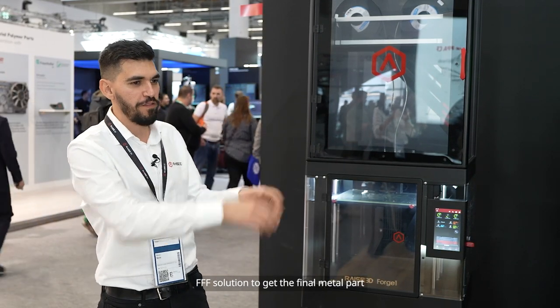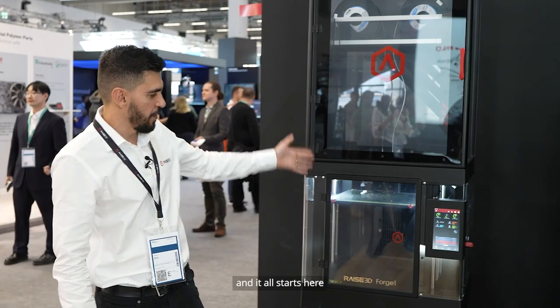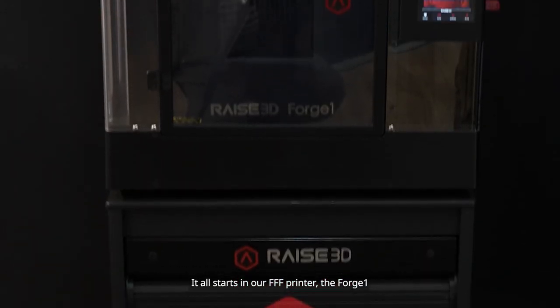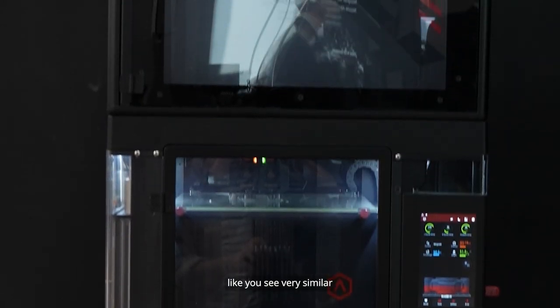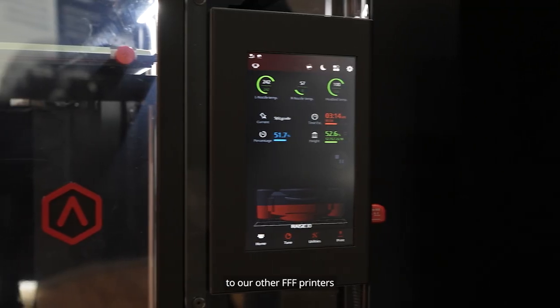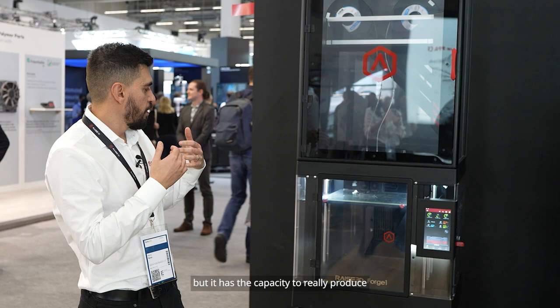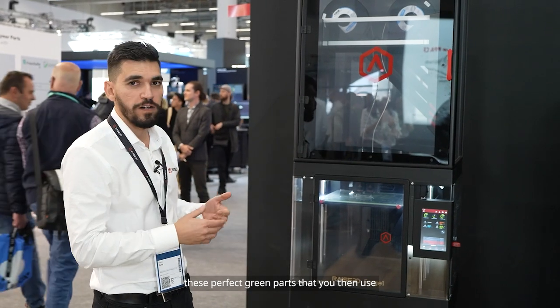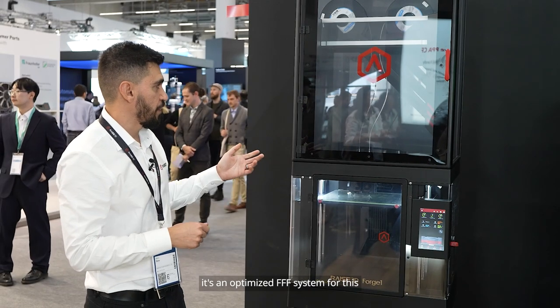It's our indirect three-step FFF solution to get the final metal part. And it all starts here in our FFF printer, the forged one. It's a printer very similar to our other FFF printers, but it has the capacity to really produce these perfect green parts that you use then in the process of metal. It's an optimized FFF system for this.